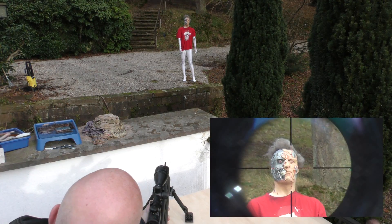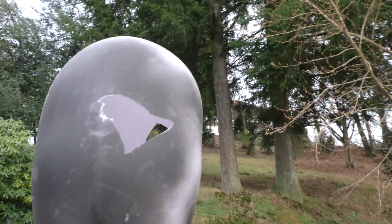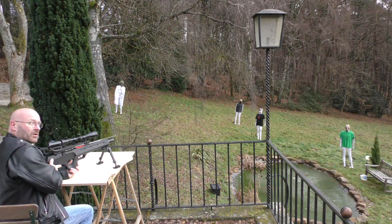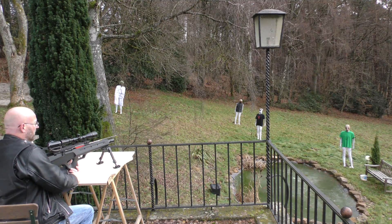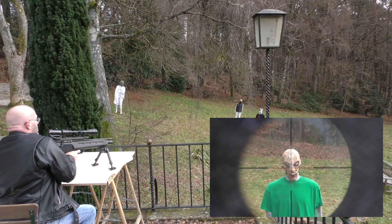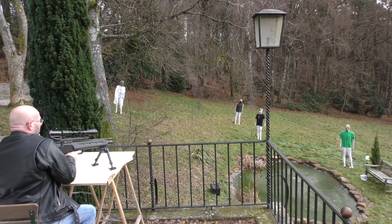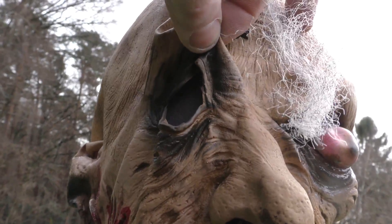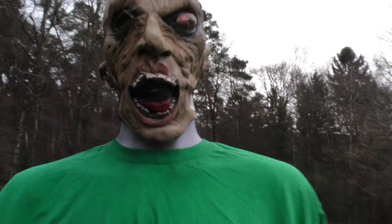Let's see if we can see where we hit him. I think that is a clean kill — don't you agree? Alright, one down. Now let's go for the next one, the fellow in the green shirt at 15 meters distance. That sounded like another perfect hit. Looking at the back side is already quite telling, and you can actually see the penetration through the mask — here is the hole. Number 2 down.